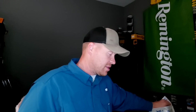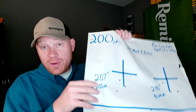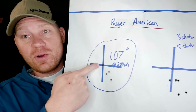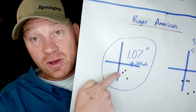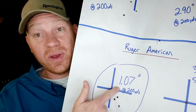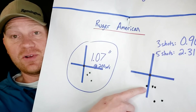Now how did we do at 200? Check this out — 200 yards, in most people's book, get under a 2-inch group and you're doing pretty good. So how did we do with this Core-Lokt Tipped stuff? Ruger American — we got a 1.0 inch group. Ruger American, always coming in clutch. At 200 yards, a 1.0 inch group is fantastic. Happy with that on the first try.